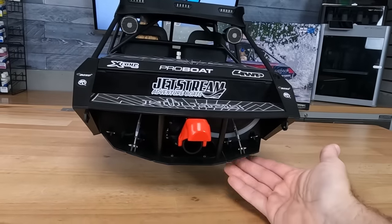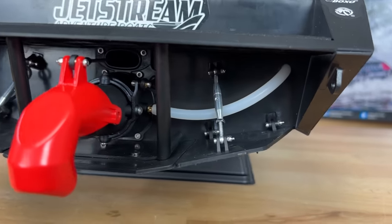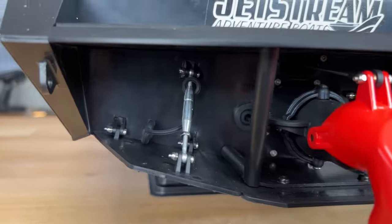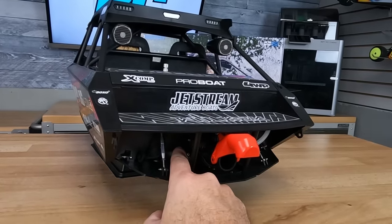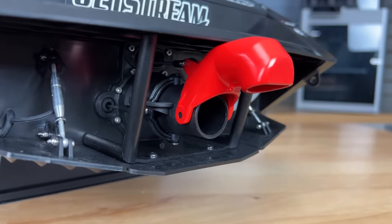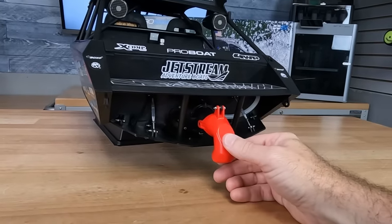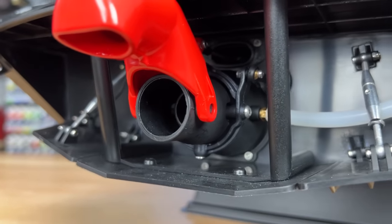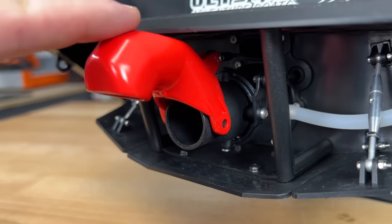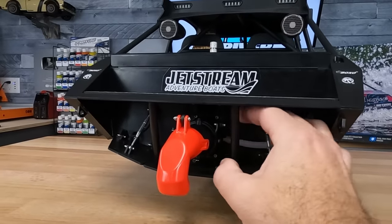Now let's talk about some of the hardware. Out back, we've got trim tabs with adjustable hardware, all stainless steel screws throughout. There's a jet thruster for steering — it's got a tie rod that comes out of the hole with a rubber boot to help protect it from water getting inside. And then it's got this reverse gate, which is actuated by a servo inside. This will allow you to drop the reverse gate down and give it some reverse thrust so you can do some wild tricks. There's also an extra tie rod over here that looks like in the future you'll be able to adjust the pitch of the jet.